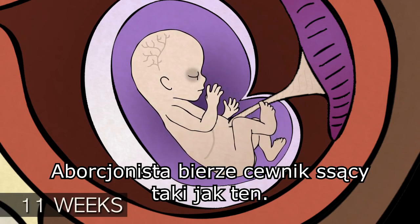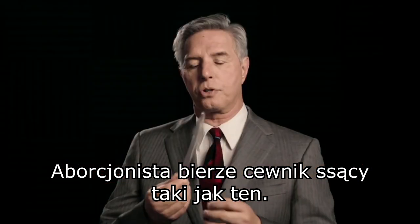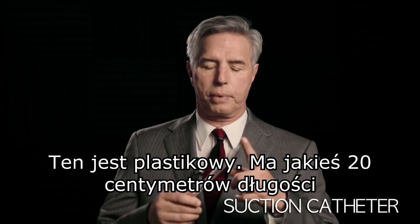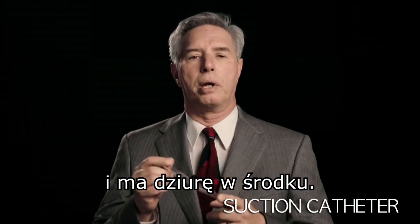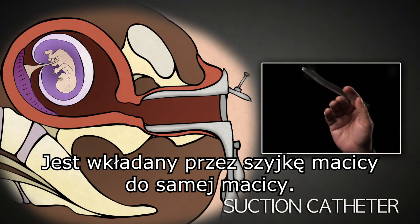The abortionist takes a suction catheter like this one. This is a 14 French suction catheter. It's clear plastic, about nine inches long, and it has a hole through the center. It is inserted through the cervix into the uterus.